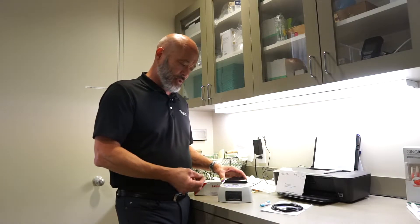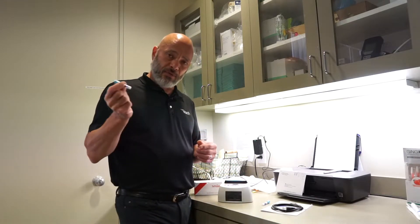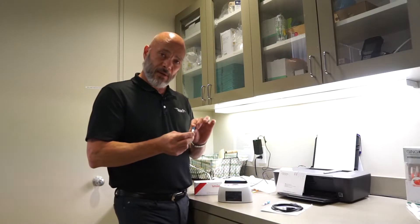They're very easy to use. What you would do is take a spore test and run it through your sterilizer like you typically would instruments. You take it out and let it cool for about three to five minutes.